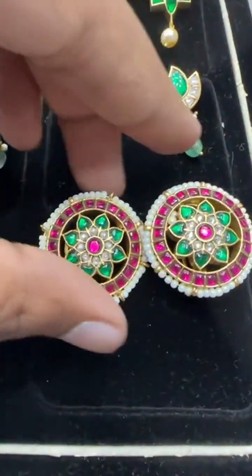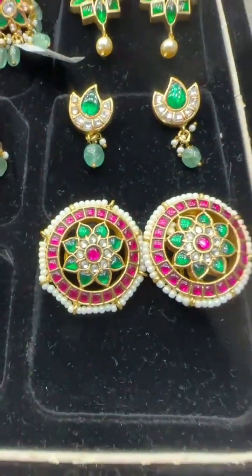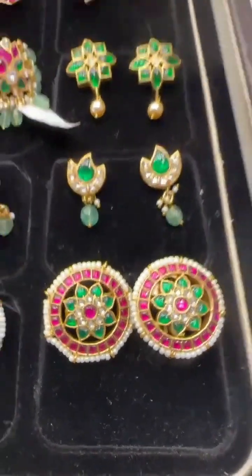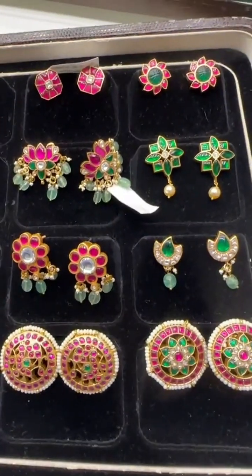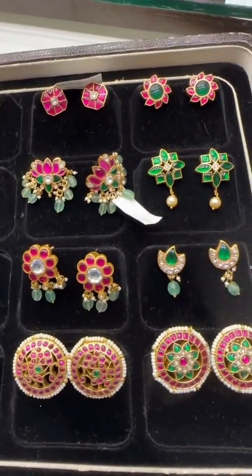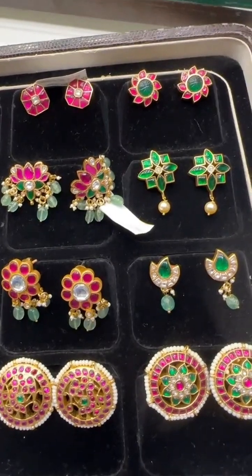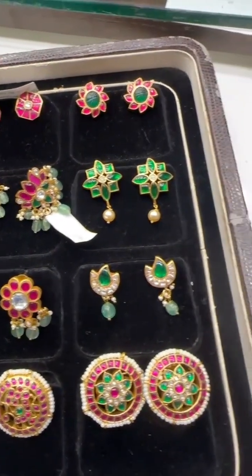Then this is also our running design — an evergreen floral design. We have been continuously selling this for two to three years. Anyone looking for these ear tops, this is something really great, and we have many more in this style to show.